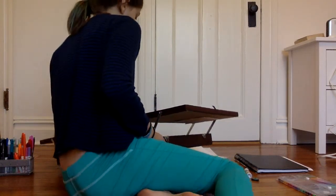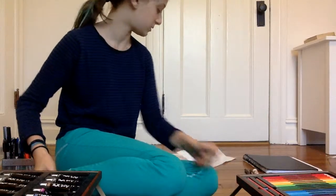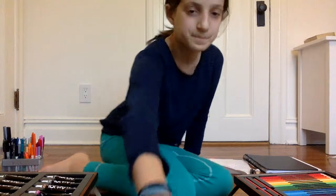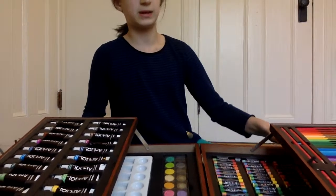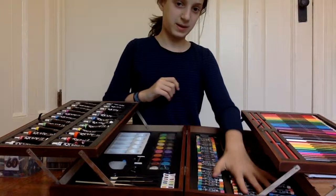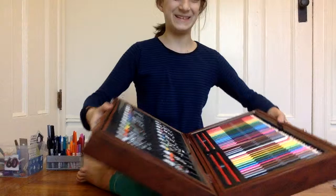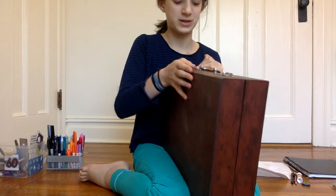It's nothing special, but it does have a ton of colors and everything you'll need to create artwork. It does come with paper, but I didn't use that because it's really just regular printer paper. It's a very big kit — a little overwhelming with all the color.